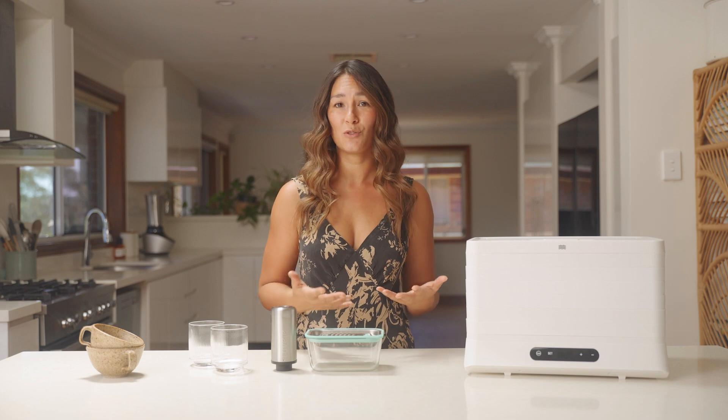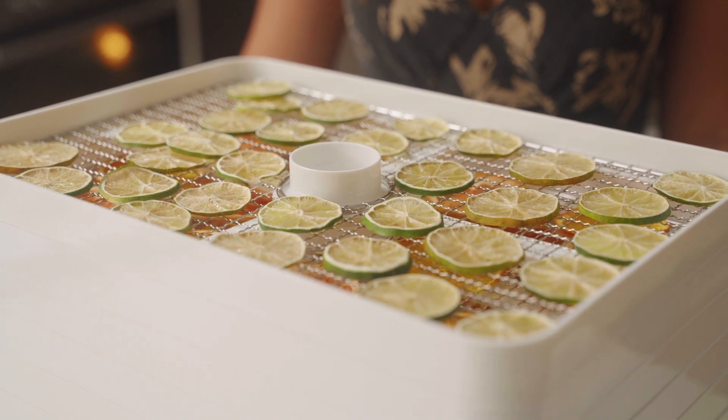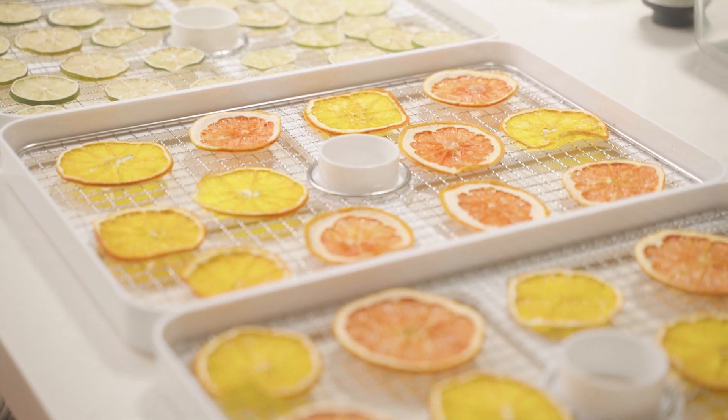It's been 18 hours now and I'm going to open up this lid and see how the citrus is looking. To check if they're done, they just need to be totally dry. If they're still a bit sticky, then put them on for another couple of hours and check after that.